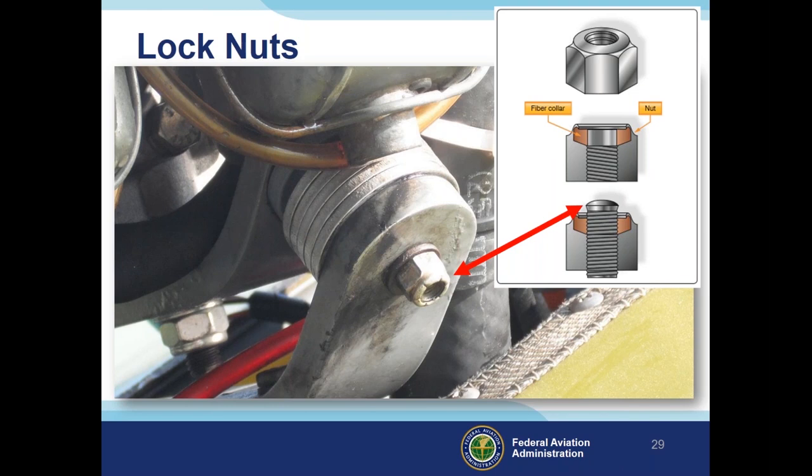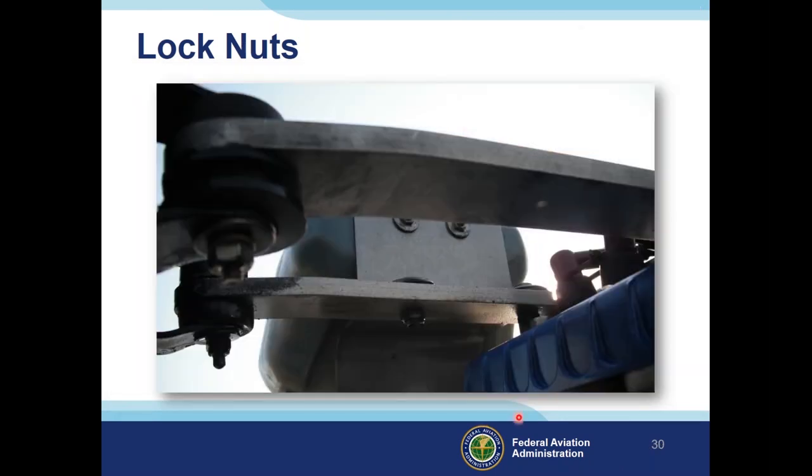Looking at this picture of two nuts: can you identify which is correctly installed? The lock nut has a different rounded edge while the other is just a plain nut. You should never have a plain nut without a locking feature or cotter pin on an aircraft. This is clearly the wrong type of nut, and this is the right type for this application.